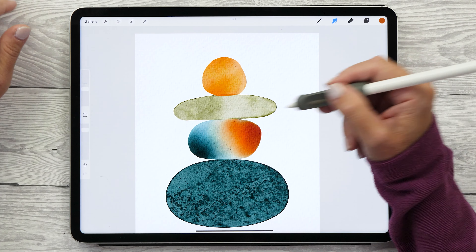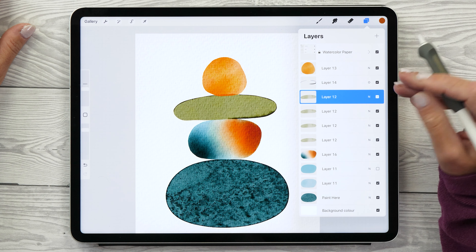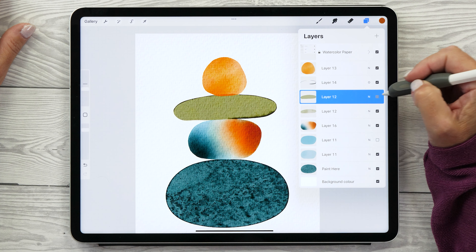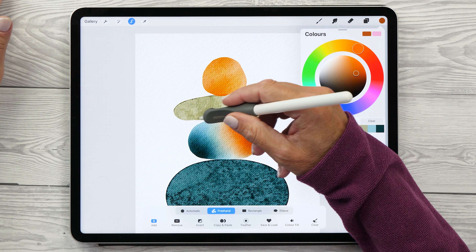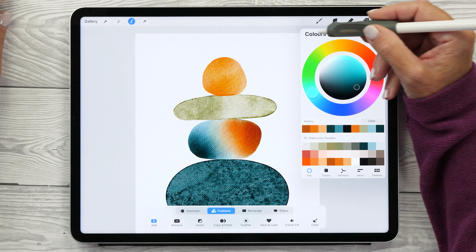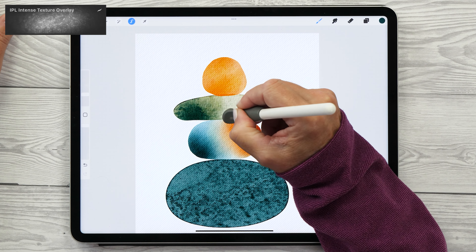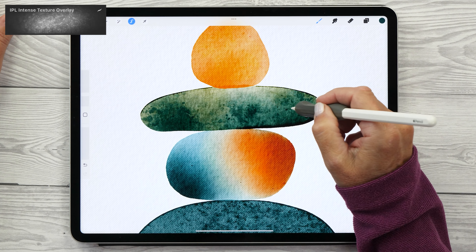Now let's do the same thing with our green pebble. Duplicate the layer three times, merge, then duplicate three times again and merge. Turn the visibility off, then tap the layer thumbnail to select the shape. I actually want to change the color of this pebble entirely, so I'll start with that dark green and this time choose the Intense Texture Overlay brush to paint in some extra texture. You can see how this brush really creates beautiful textures.